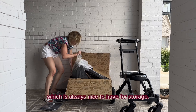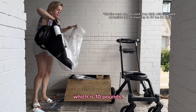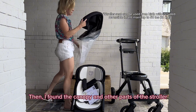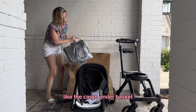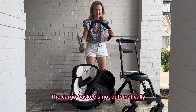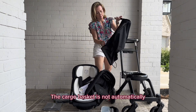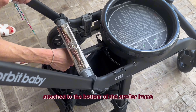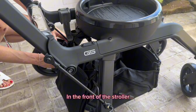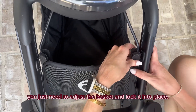In the second box, the first thing I saw was the dust bag, which is always nice to have for storage. Then I found the stroller seat, which is 10 pounds, followed by the canopy and other parts like the cargo under basket, as well as the support bar and snack tray. The cargo basket is not automatically attached to the bottom of the stroller frame, however it slides right on under the frame base in the front of the stroller — you just need to adjust the basket and lock it into place.